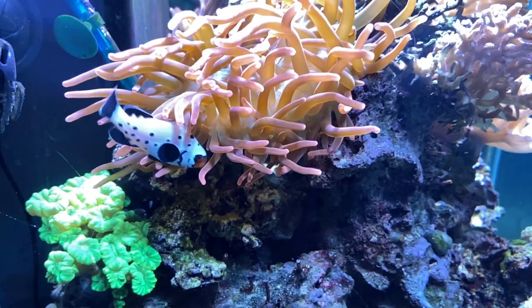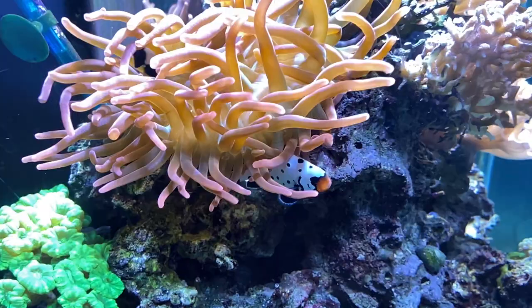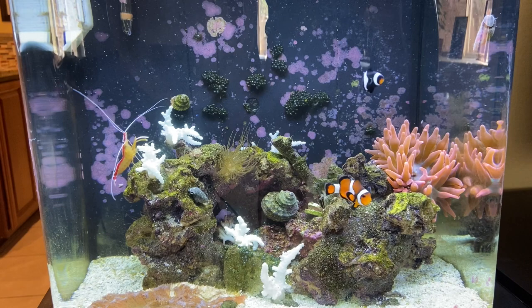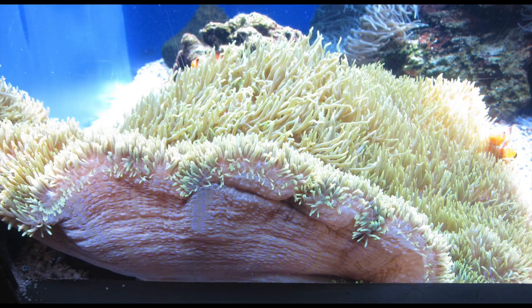The one I've had pretty much always, and the one my dad has almost always had, is the rose bubble tip anemone. It is awesome — that thing seriously does not die. It is a hardy anemone. You don't have to worry about spending $250 on a product that you throw in your tank and it dies the next week. In fact, my dad pretty much uses his rose bubble tip anemone to fund his saltwater fish tank habit because it splits so much that he keeps selling them, and the money he gets back keeps funding his fish and other purchases. So it's a great anemone.